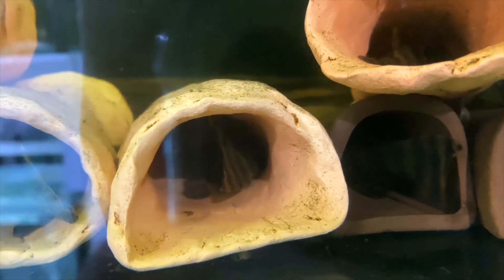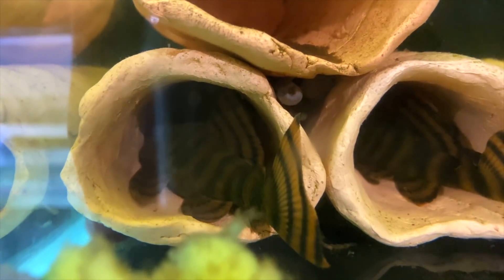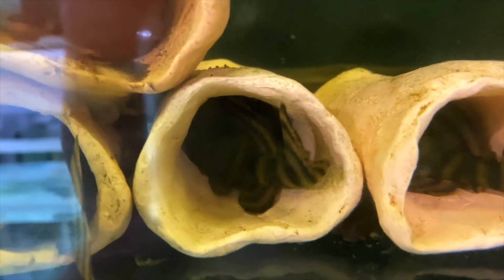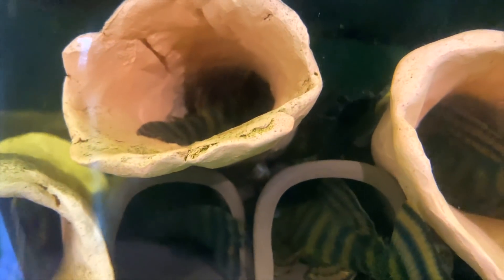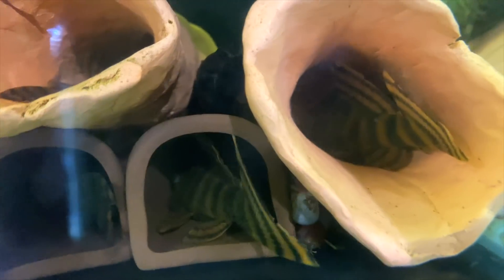Next door is my colony of L397 plecos - 10 of them in here. I think they're at breeding size but not sure why they're not breeding yet - they probably just need a little more time. They eat a lot of vegetable matter. When they're young they look really good but as they get older they lose some of that luster and look a bit more bland. I'm still hoping to get them producing very soon.